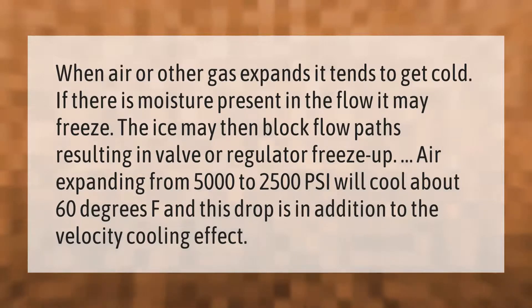When air or other gas expands, it tends to get cold. If there is moisture present in the flow, it may freeze. The ice may then block flow paths, resulting in valve or regulator freeze-up. Air expanding from 5000 to 2500 psi will cool about 60 degrees Fahrenheit, and this drop is in addition to the velocity cooling effect.